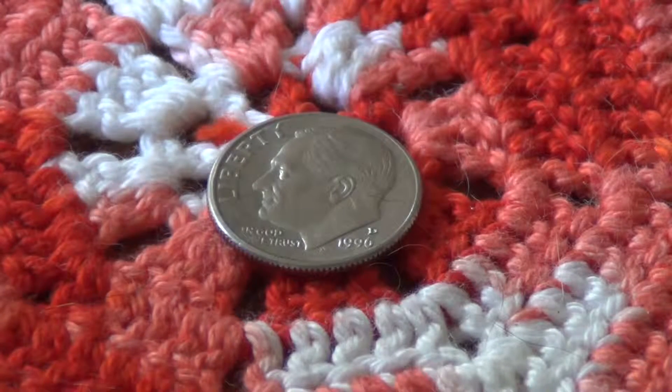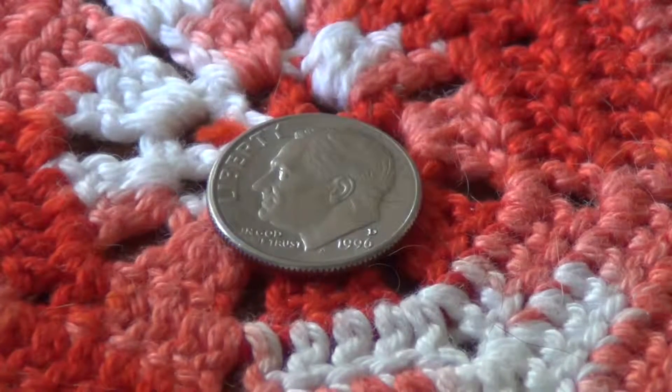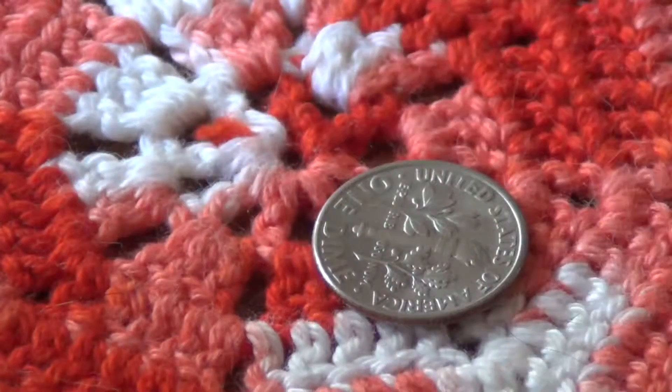What you see in front of you, on your screen, is an American dime. It's part of the American currency system. It's worth 10 cents. That's the front, and this is the back.